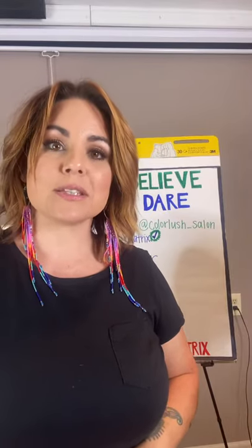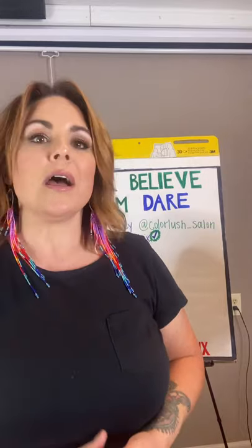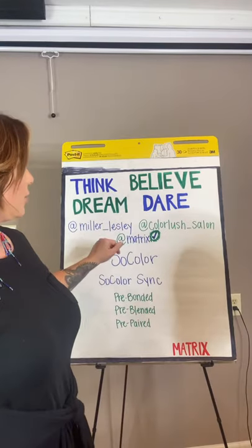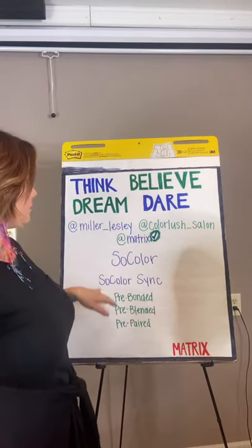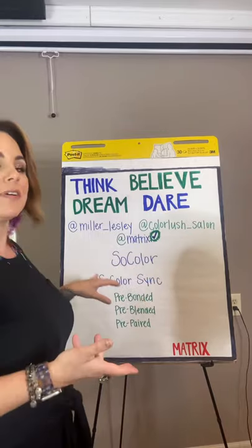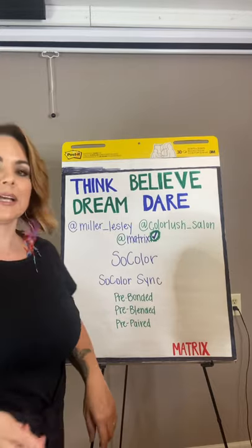It's so much fun! It's been 15 minutes and I want to be mindful of your time. I hope you guys got something out of this class. Please feel free to follow me on Instagram at Miller underscore Leslie, or my salon at Color Lush underscore Salon. Always follow Matrix because they always have lots of education available. Again, using the Sew Color and Sew Color Sink. I definitely thank you guys for stopping in — have a good day!